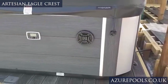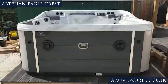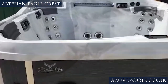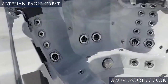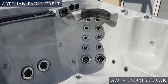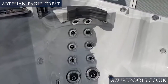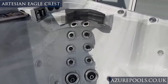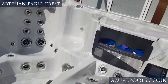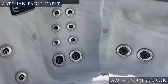So this is our Artesian Elite Eagle Crest from the outside, and here is the spa itself. I want to show you a couple of things before we fill it up. The smallest jets in this hot tub are the three inch jets. Now most hot tubs, the smallest jets are one inch, so it is remarkable to have so many jets and the smallest ones being three inch — that tells you a lot about the power of the product itself.